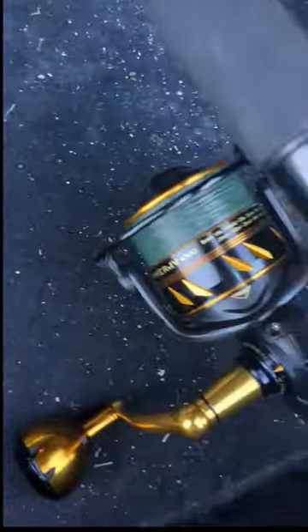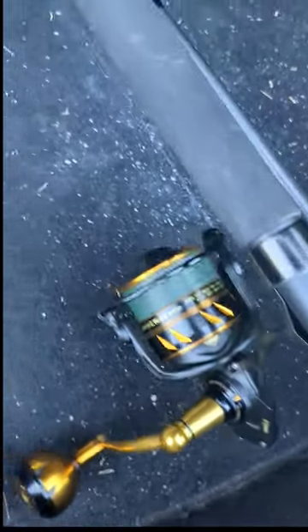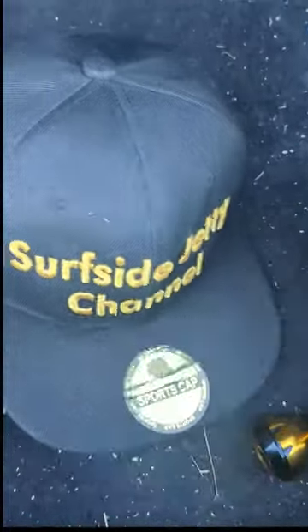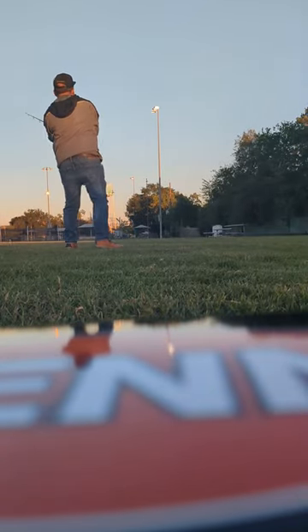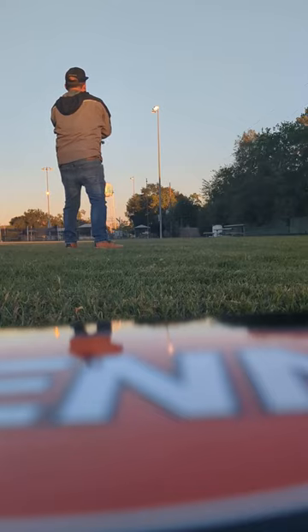It takes about 250 yards on this one — we gotta match the hat. So yeah, catch fire y'all! Let's get on them bull reds real quick.